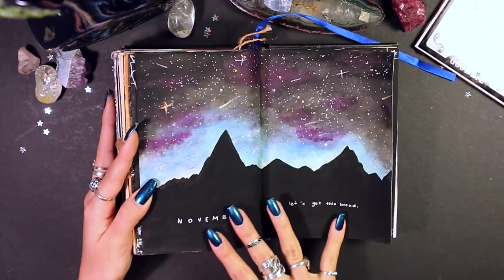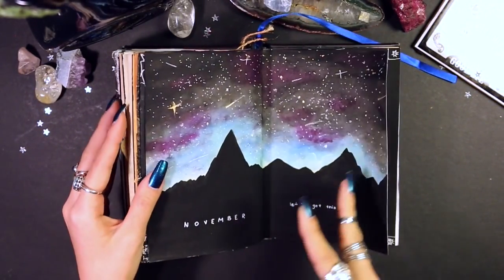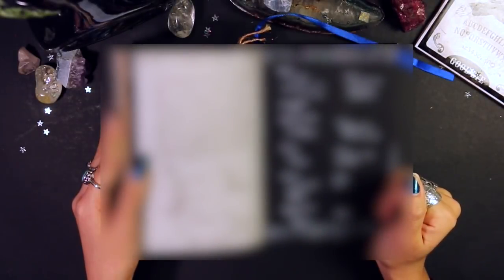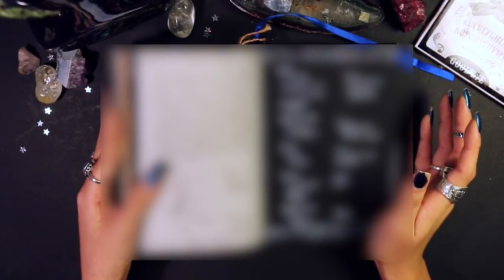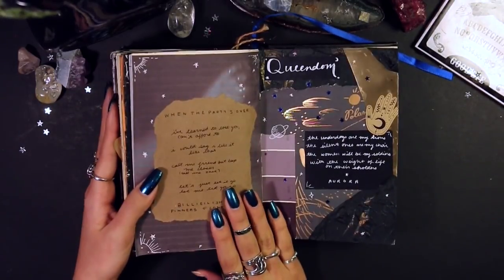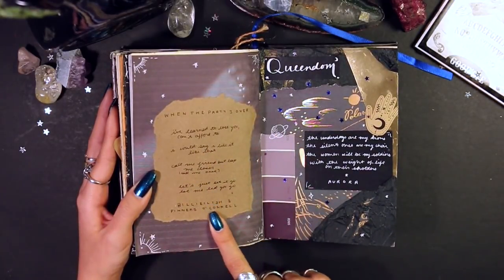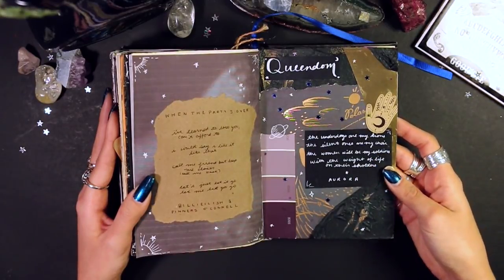November's title page — also filmed — is a little mountain range with a night sky. The quote for November was 'let's get this bread.' This page is me talking about K-pop, because for the past couple of months I'd been getting into it and I wanted to write out my biases and favorite songs. I kept updating this until the end of the journal. I'll probably blur it out because I have a whole video coming about my K-pop groups and biases. When the Party's Over, my favorite Billie Eilish song, came out, and I wrote down favorite lyrics. There are also lyrics from Queendom by Aurora — another favorite female artist.